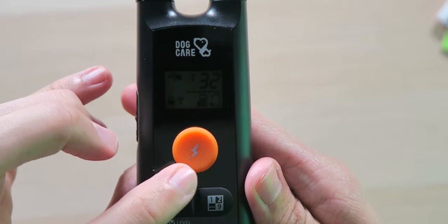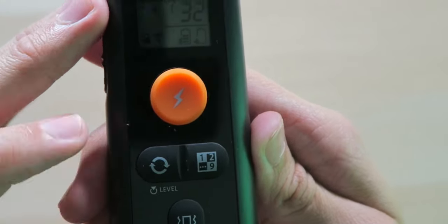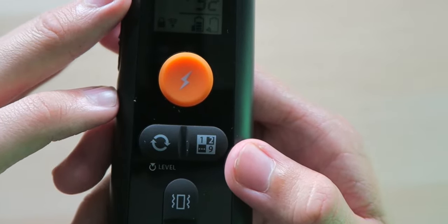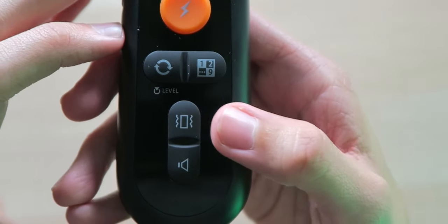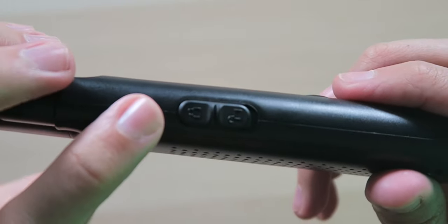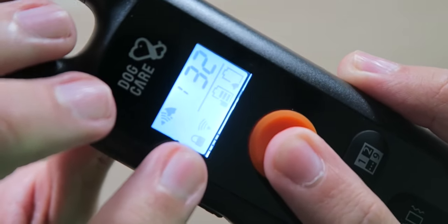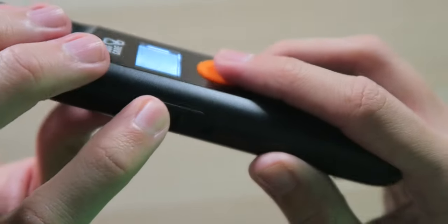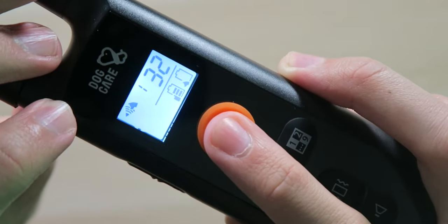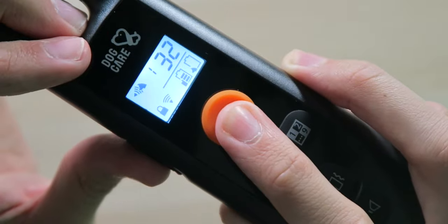Right underneath the display, we have a big orange button for the electric shock, a static level regulator activation button, a channel switch and match button in case you have multiple collars, as well as the vibration and beep buttons. Over on the left side is the keypad lock — if it's in the locked position and you press the shock button, nothing happens and it pops up the lock indicator to let you know. Unlock it, tap it again, and now you're good to go. Very easy — no accidental presses.